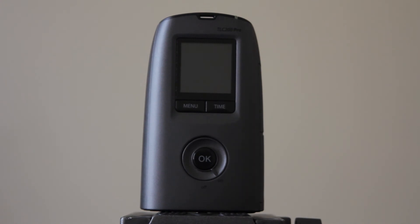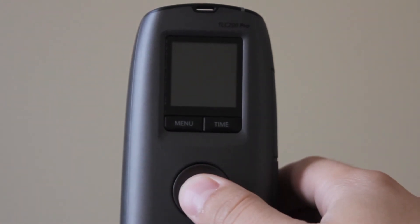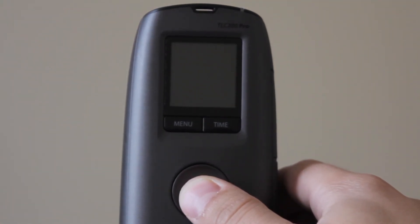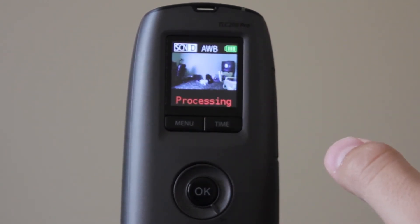The camera's not off. It's going to start again in an hour. If you have any more questions about how to set up the TLC200 Pro, I made another video. It has all the setup instructions and what everything in the menu does. I'll put the link in the description, and I'll see you guys on the next one.